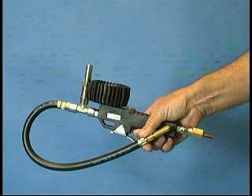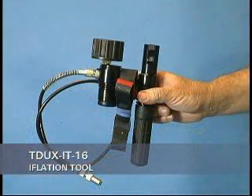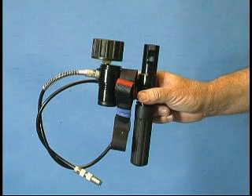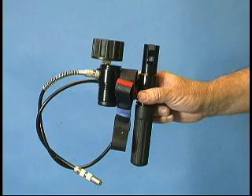The T-Ducks IT-16 inflation tool uses disposable CO2 gas cylinders. Both guns are equipped with a pressure gauge and safety relief valve. Both guns will inflate the T-Ducks to approximately 3 bar or approximately 45 psi.